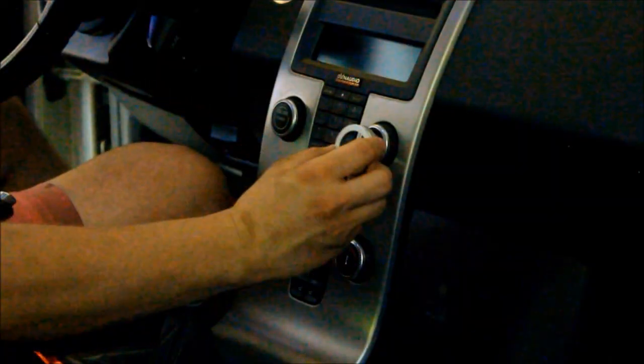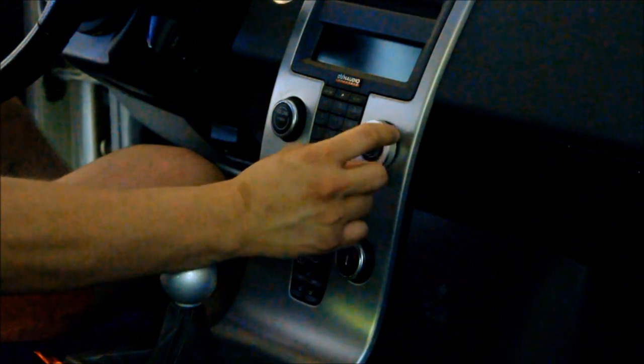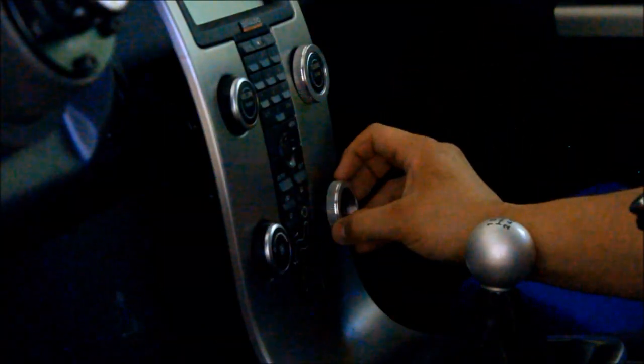Installation is easy. They simply press on to the stock knobs with very little force. The larger grip is easy to turn and covers up any wear of the stock control knobs.